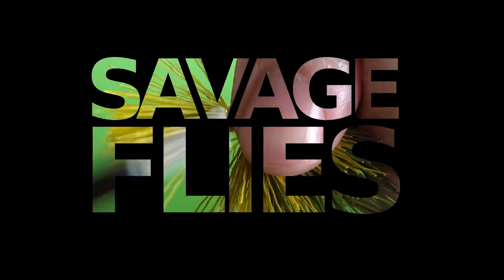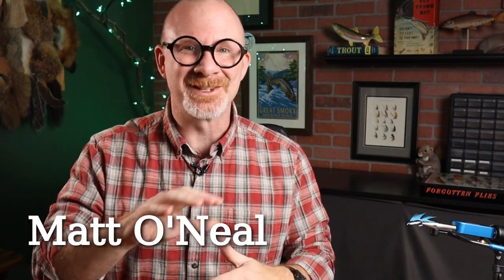I've got an interesting pattern for you today. This is the first time I've tied this or anything like it, but I think you're going to like it. Hello everybody, welcome back. I'm Matt, thanks for stopping by.